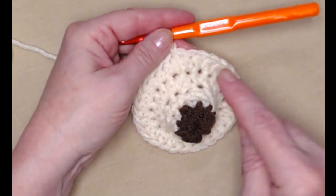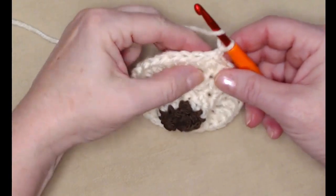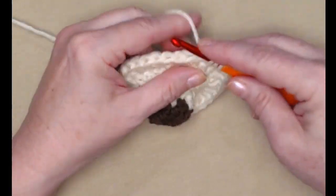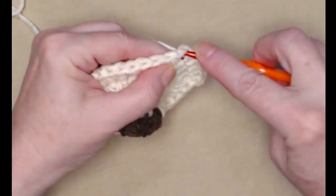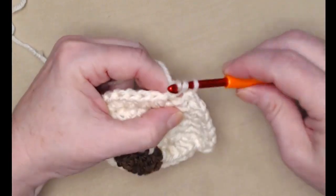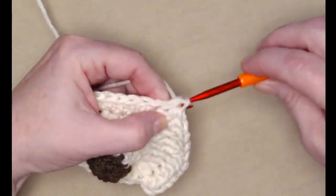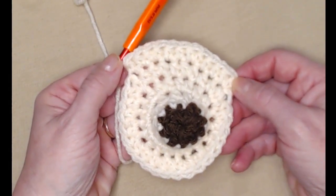For row six, we're going to do 'two and two' — place one half double crochet in the first stitch, then one half double crochet in the next two, then two half double crochets in the next stitch and one in the next two. Repeat all the way around and join back. After completing row six you should have forty half double crochets.